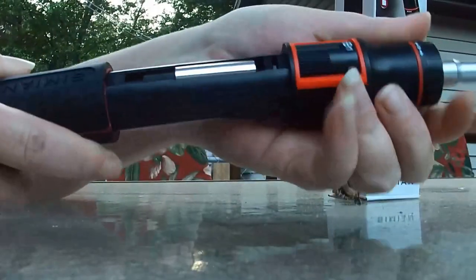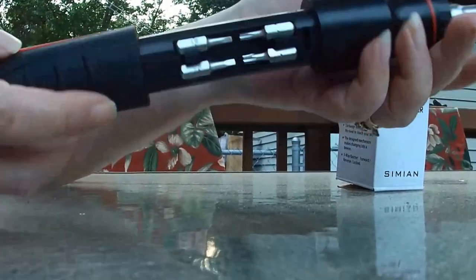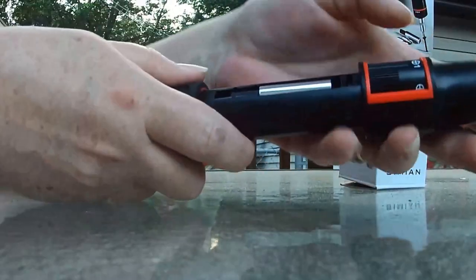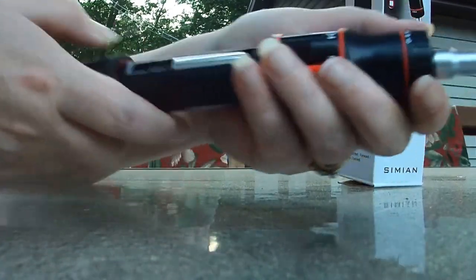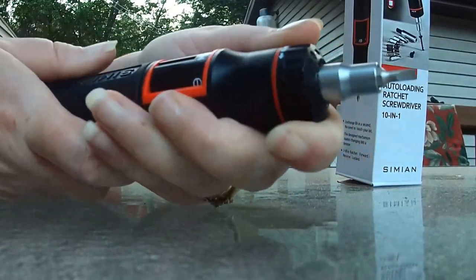You pull this out and here's your fixtures, and then you tell it which one you want. Push it back and there it is.